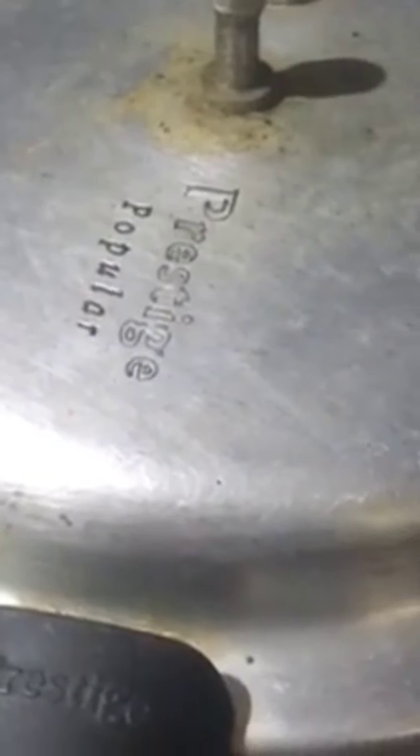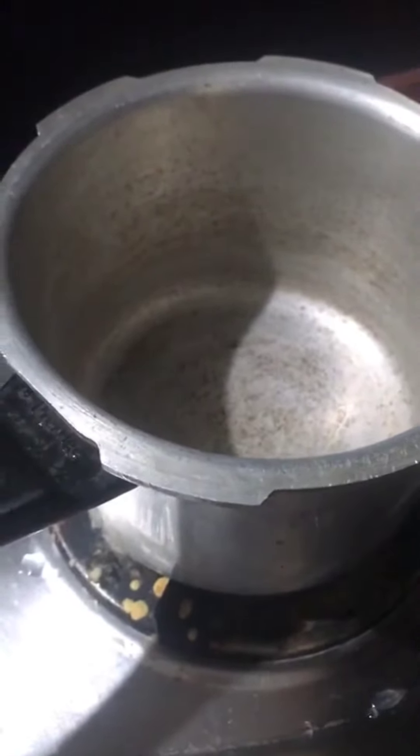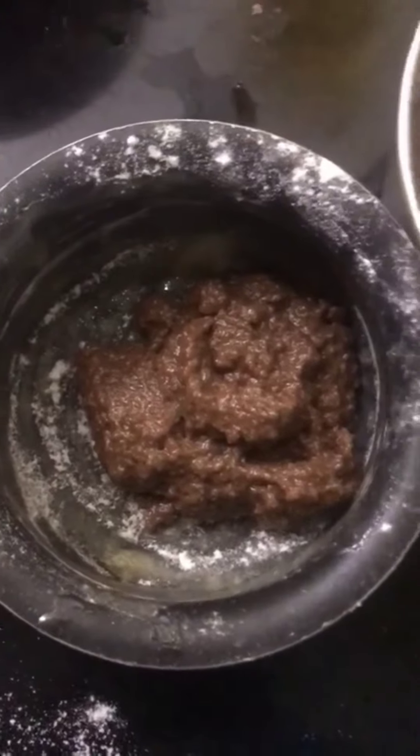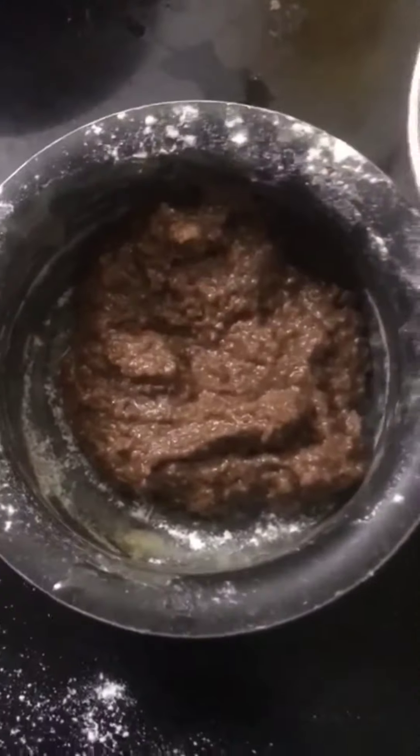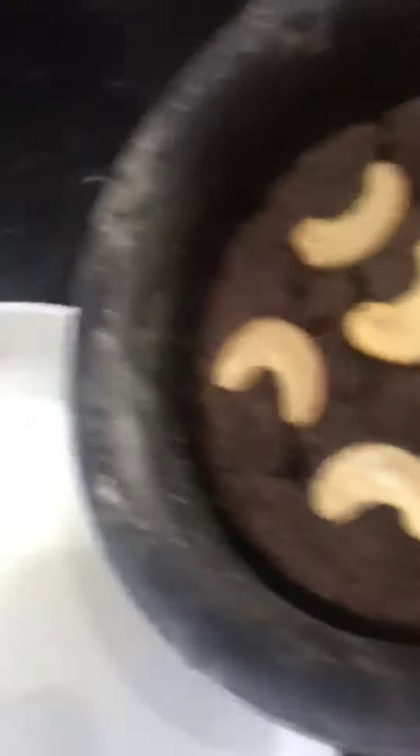Now we will preheat the cooker for 10 minutes. We will put a bowl, we will grease the ghee in the middle, and we will put the cake batter in the stand.